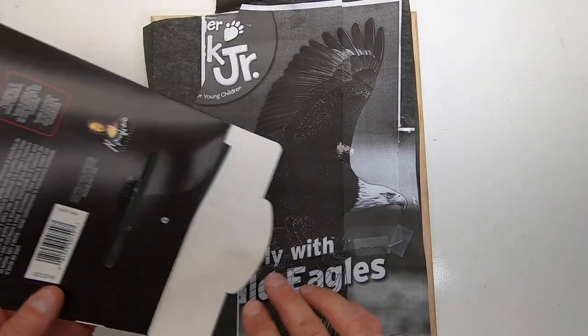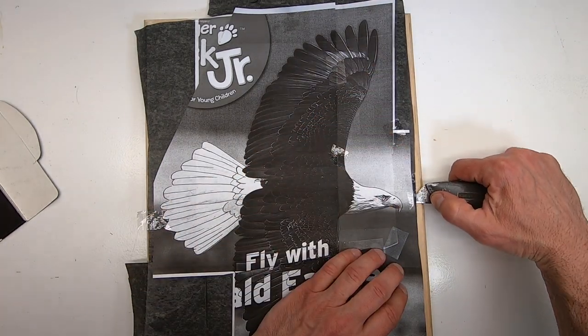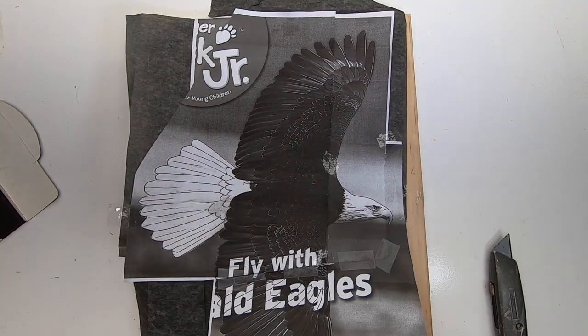To transfer the image, I'm using graphite paper. I secured the image on top of the graphite paper and traced all of the lines around each of the feathers.